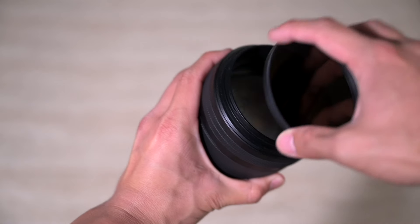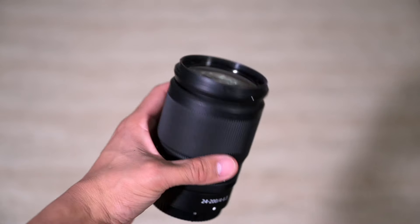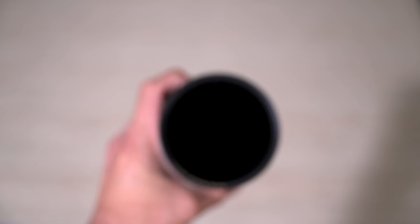The last ergonomic advantage for the Plena is its 82mm filter thread, making it much easier to use ND filters — no step-up ring needed, unlike the 24-200mm which has a 67mm filter thread. You should be getting most of your filters in 82mm anyway, so there's just one less barrier to entry with the Plena.